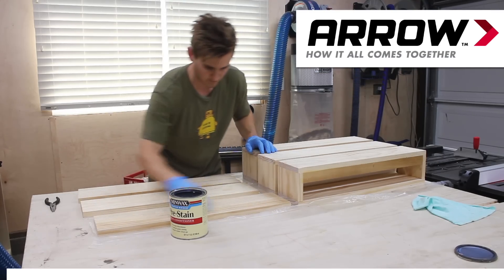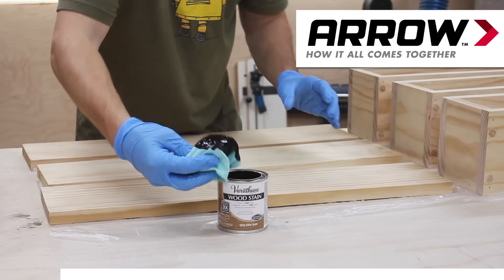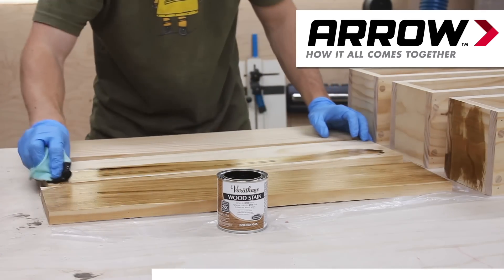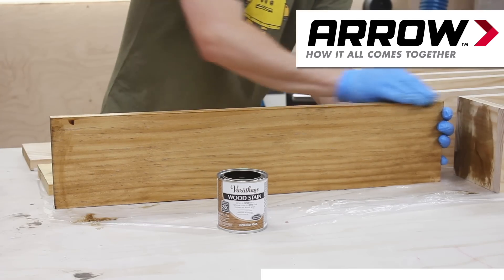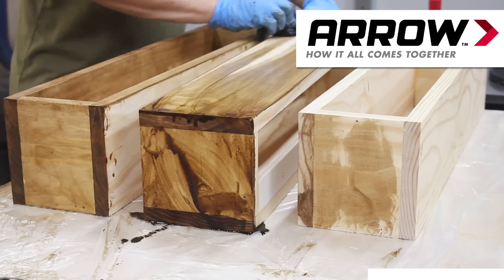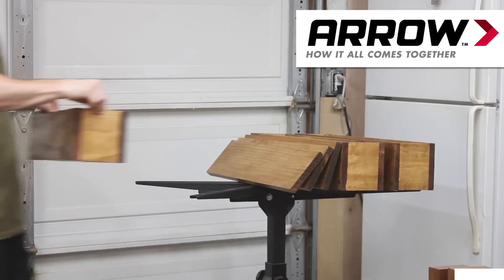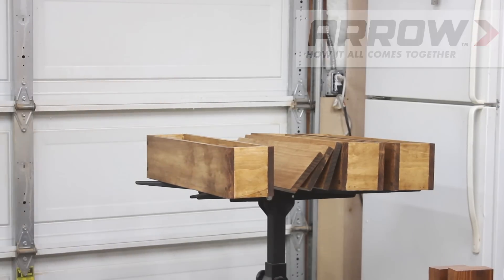Let's take a moment to talk about this video sponsor, Aero Fastener. Aero makes a wide variety of fastening tools including staple guns, nailers, glue guns, riveters, and more. I used the Aero PT-18G pneumatic brad nailer for this entire build as well as their one inch brad nails. I have a bunch of projects featuring Aero tools in the works, including some exclusive projects going up on the Aero site, so stay tuned. If you'd like to learn more about Aero tools and fasteners, check out the link in the video description. Thank you to Aero again for sponsoring this video.